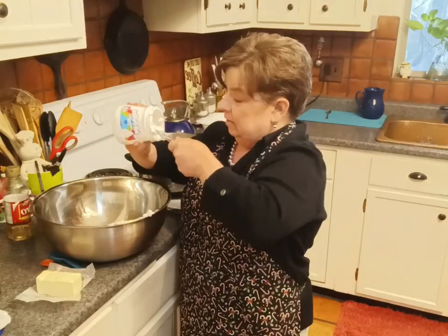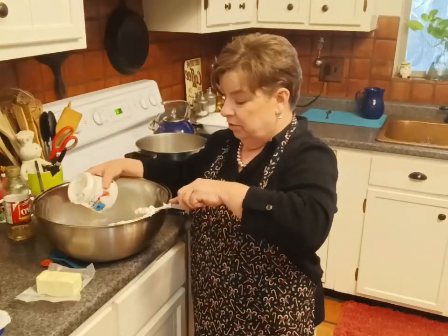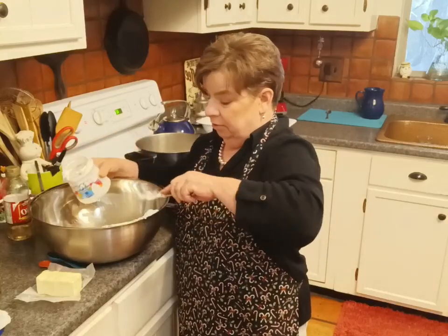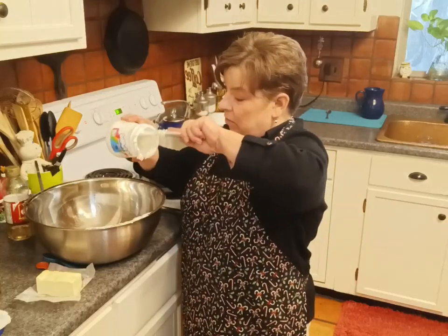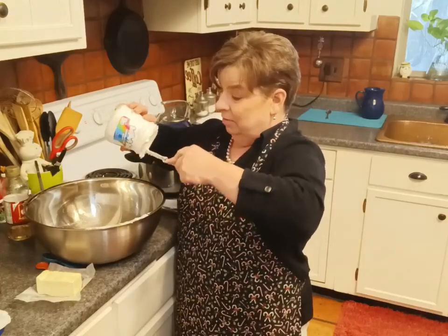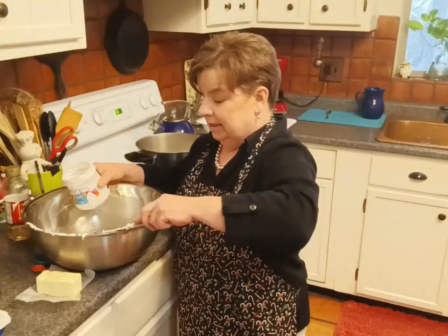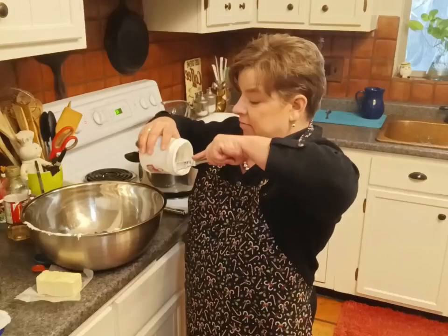You can add nuts — if I was going to add nuts I would put them into the cool ingredients or sprinkle them on top. You can add peanut butter; if I was going to do that I would put it into the cool ingredients in this mixing bowl. You could add a little peppermint extract — that would be delicious, and again I'd put it into this bowl. Keep your cool ingredients cool, keep your hot ingredients hot, and your fudge will set like a champ every single time.